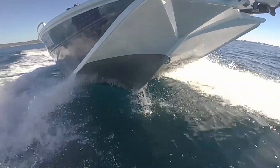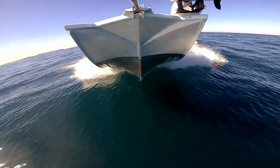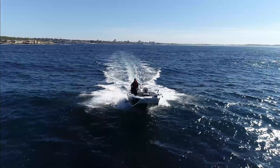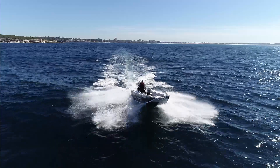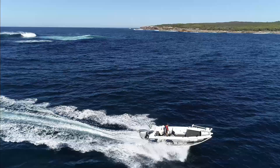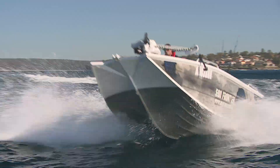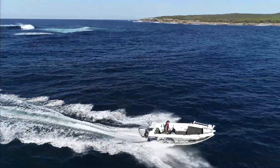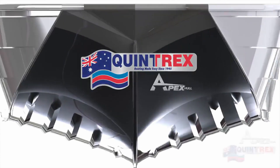The revolutionary apex hull shape that gives the Frontier so much deck space also gives it something much more important for blue water boating: amazing stability in any sea you can throw at it — head sea, following sea, water sea, crossing a bar or beating a southerly buster home. The Frontier's apex hull spreads the chines to continue its uniquely flared bottom further up the boat than you'd ever get on a traditional deep V design.